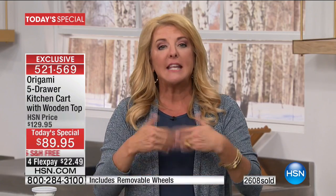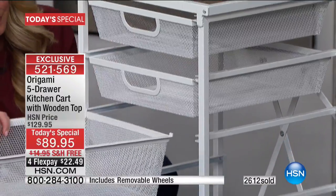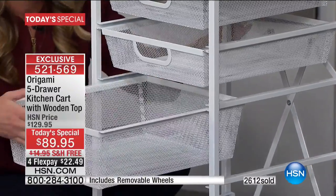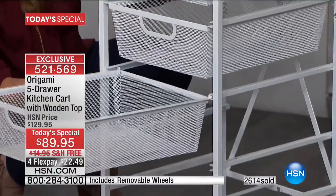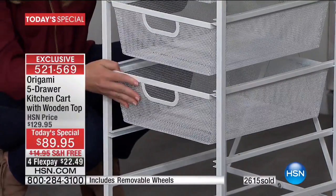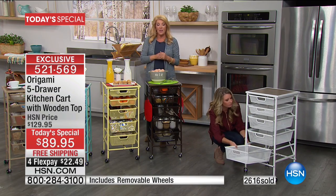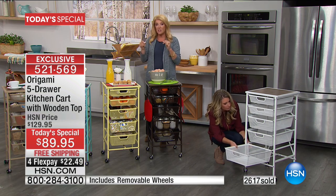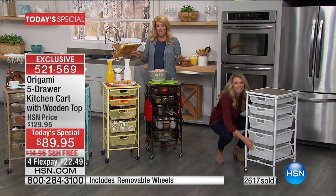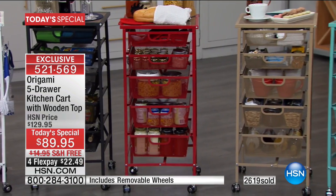Just go with origami. And if you're concerned about it, get it at home and try it out for 30 days. If you don't absolutely love it, you get to send it back and we refund all your money. My only qualifier tonight is because one of the colors is about to sell out — get your color before you go to bed. The red will not last all day, and we know the turquoise is going to sell out in this show.